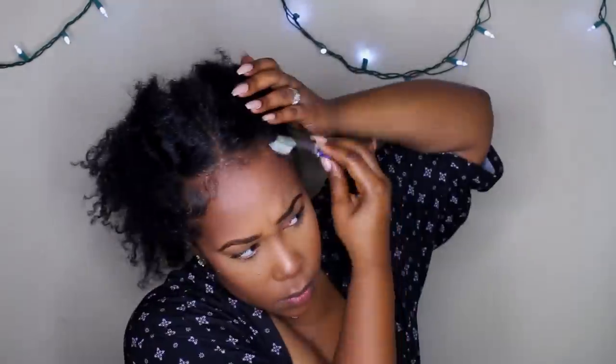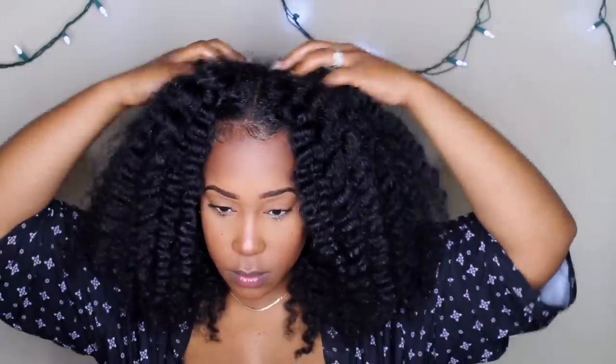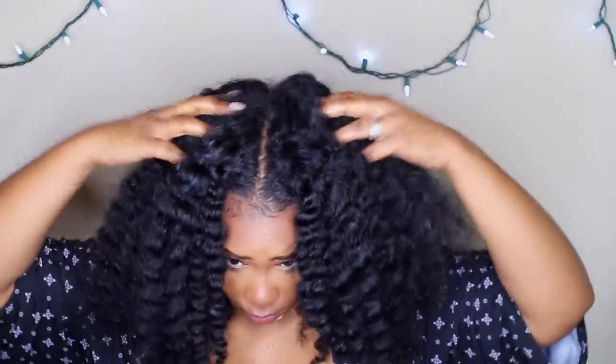I went ahead and got my baby hairs, sideburns, edges — it really sets off a style for me. Then I shook it out and there is a little bit of frizz but there is still a lot of definition and texture. My hair felt very light and very full. I didn't have to pick my hair out — I just separated — and it gave me a little extra length, which I thought was kind of cute.